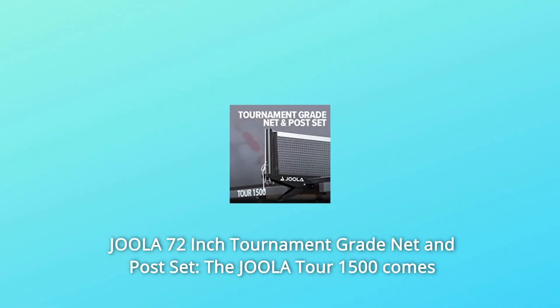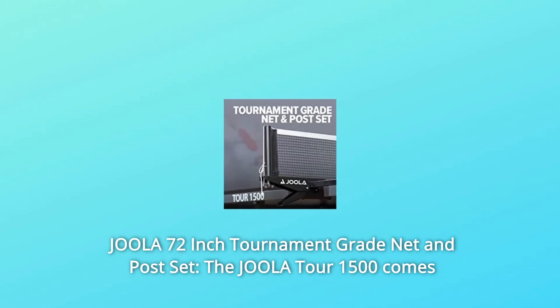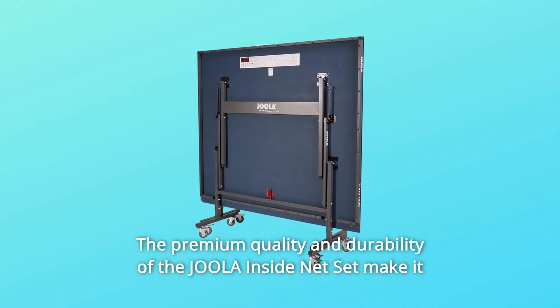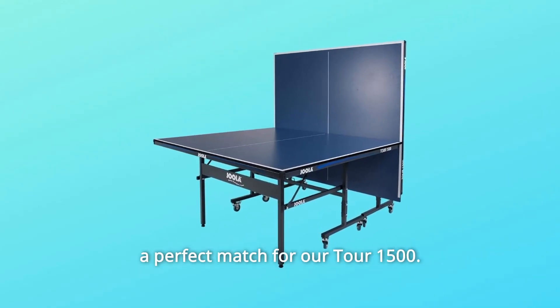Number 3: Joula 72-Inch Tournament Grade Net and Post Set. The Joula Tour 15-0 comes with a clamp-style, heavy-duty net with tension adjustments that's easy enough to assemble and attach in seconds. The premium quality and durability of the Joula net set make it a perfect match for the Tour 15-0.